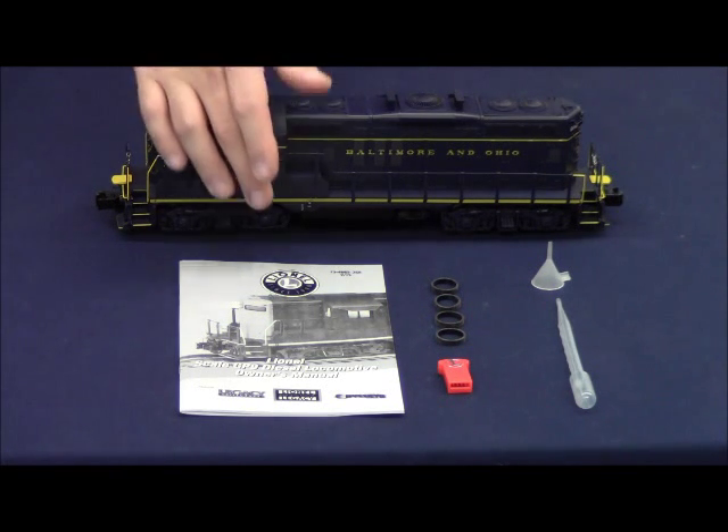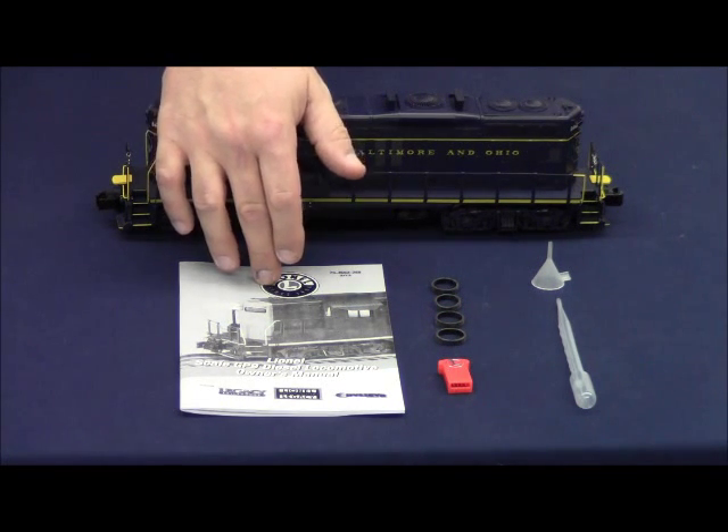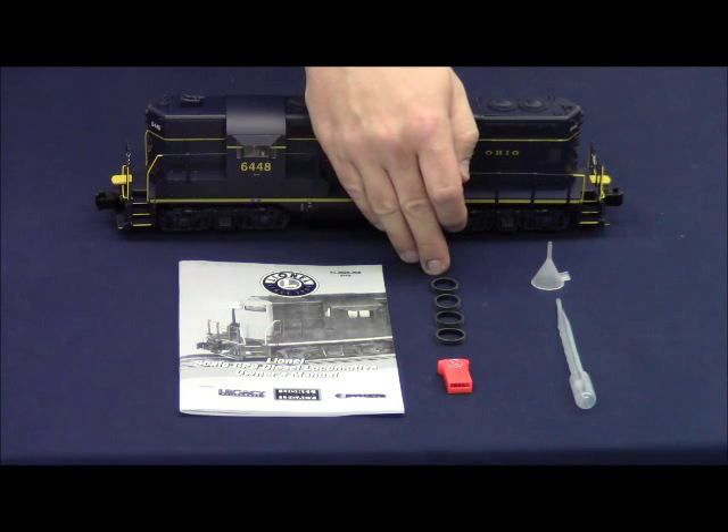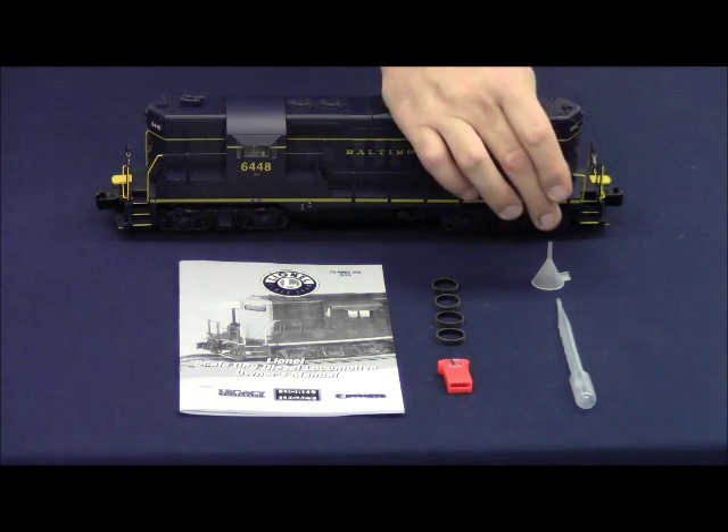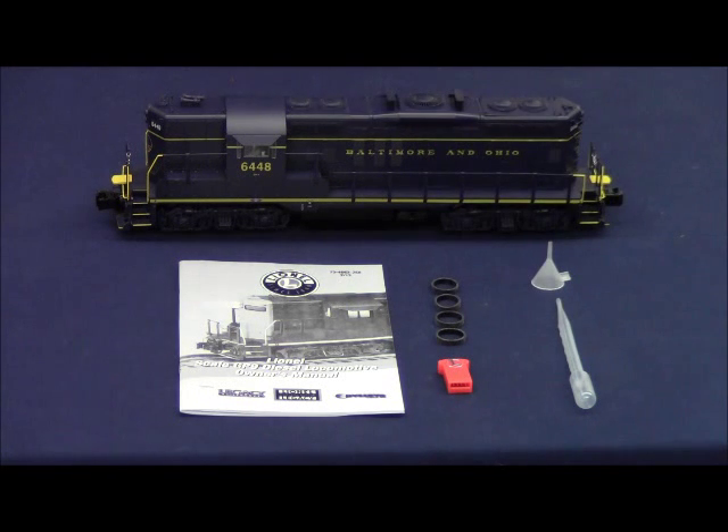Out of the package you will receive the instruction manual for the locomotive, four replacement traction tires, the engine memory module which is specific to the road name and road number of the locomotive, smoke fluid funnel, and the smoke fluid pipette.